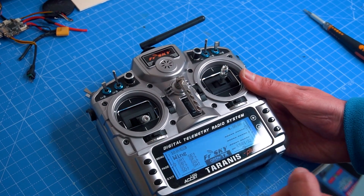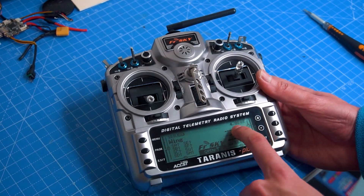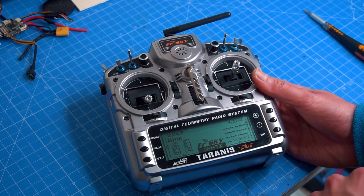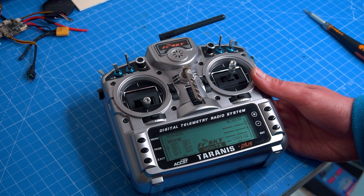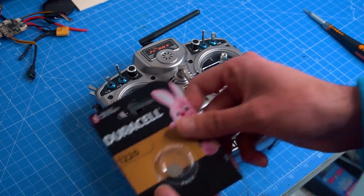As you can see here, I don't have the correct time — it just says 0001. It's all reset to the default time and date, and every time you turn on the radio it will be the same because the battery is dead. I have here the replacement.